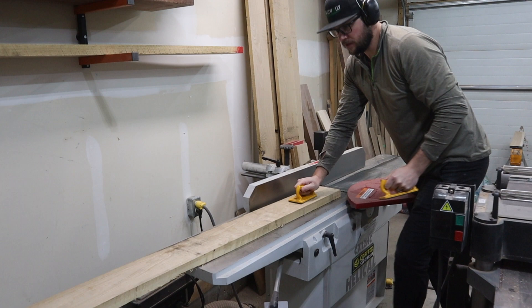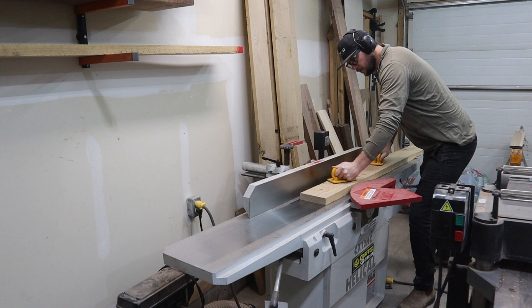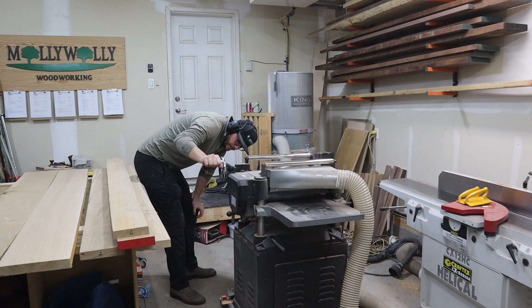Like all of my table projects, I started by working on the top. This one is going to measure 7 feet long by 42 inches wide and is made from 6-quarter white oak. I start at the jointer, giving the boards one flat face. My new 12-inch jointer has been a dream — being able to flatten boards that wide is fantastic.